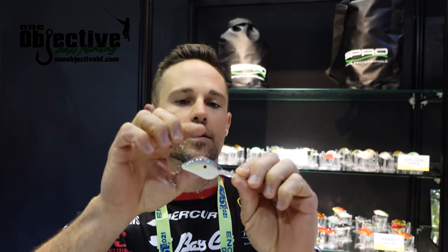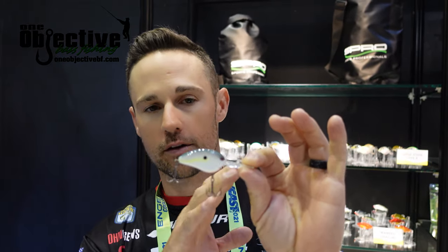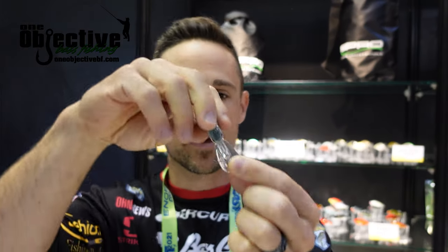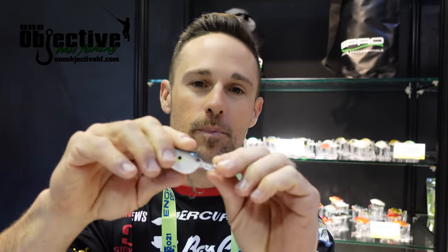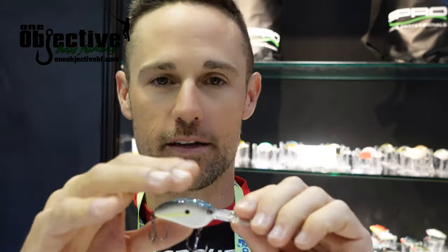It's a 45mm smaller version. It's got number six Gamakatsu trebles on it, so you don't have to worry about putting any new trebles on it. The hookup ratio is great. With that signature DD bill angle and proportions, it's just like the big DD 70, but in a much, much smaller package.